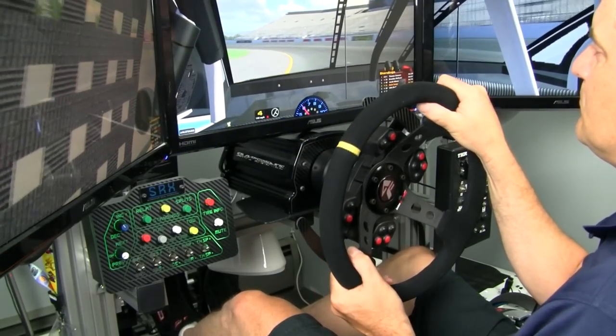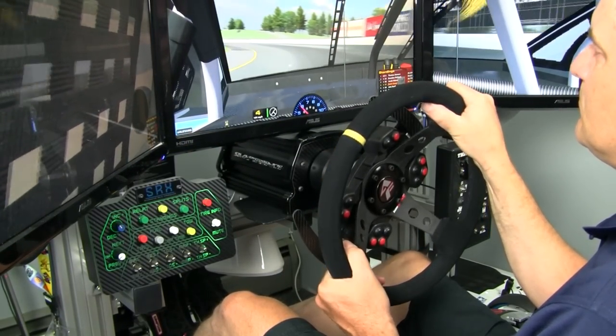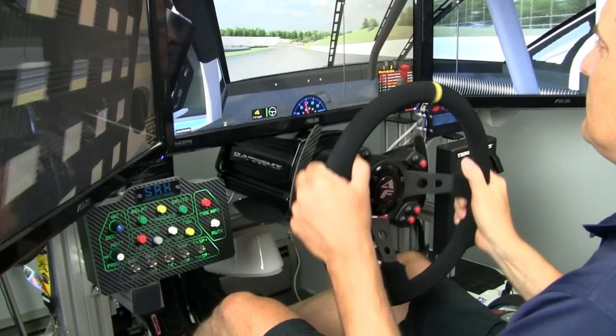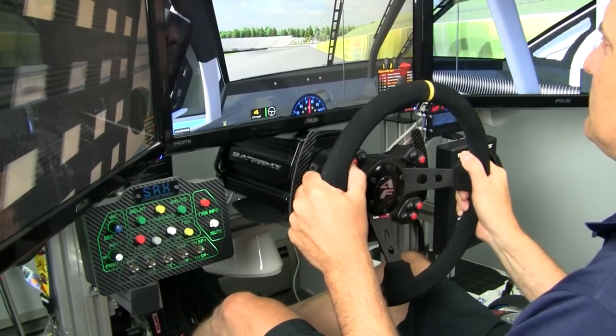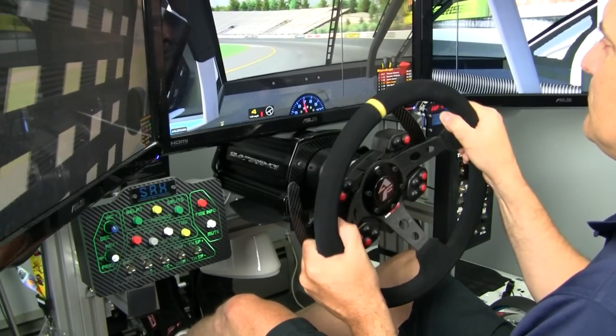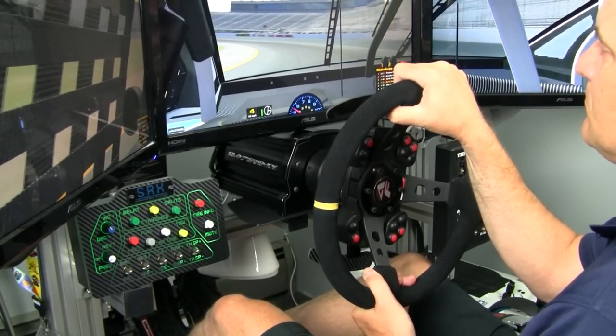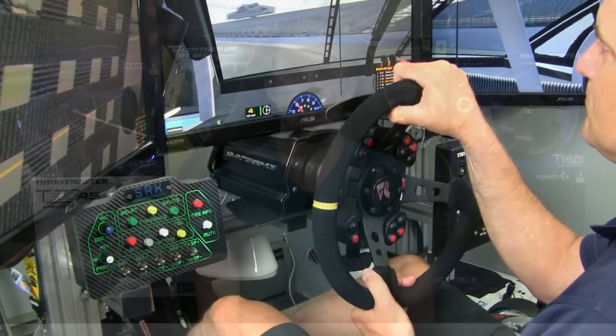As the name suggests, the hardcore category is for consumers who strive for the most realistic experience no matter the cost. At $1,000 plus — with that plus going way above $1,000 — the hardcore category consists entirely of PC-only direct drive wheels with performance that makes you think you're driving the real thing. But since the hardcore category is only populated with PC-only wheels, we won't be touching it here in this PlayStation 4 Buyer's Guide.